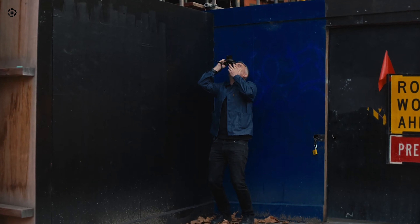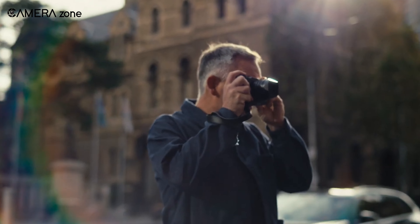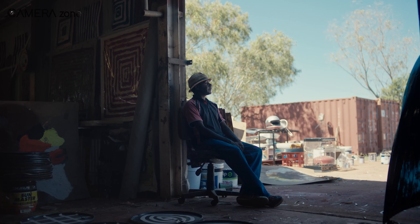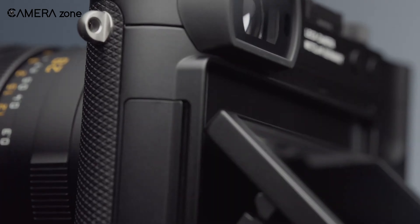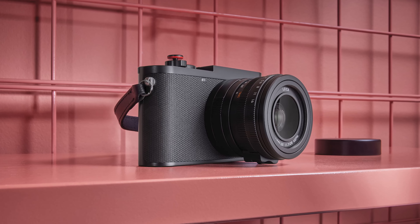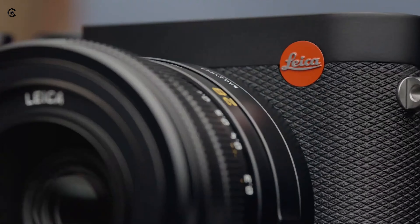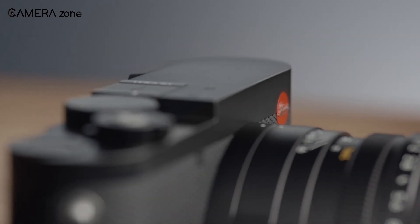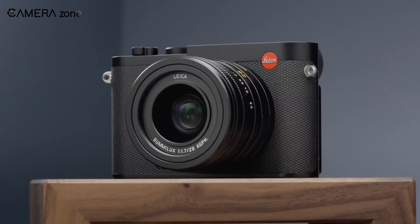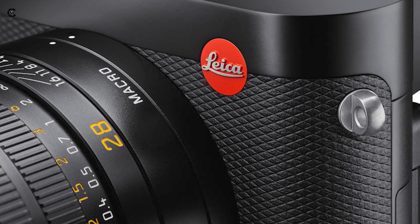For street photography, it's crucial to have the ability to shoot from waist level or capture low-to-the-ground shots, and the new 3-inch tilting LCD screen in the Q3 perfectly facilitates these shooting angles with intuitive controls. Leica retained its signature stylish design elements in the Q3, showcasing the brand's renowned aesthetics. The camera body is crafted from premium metal featuring a textured grip on the front that provides a satisfying and luxurious feel when held. The iconic red dot logo prominently adorns the top right corner.